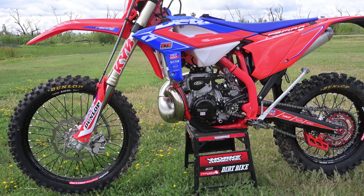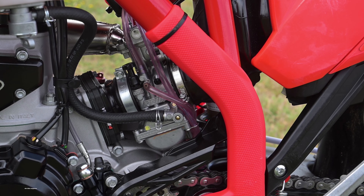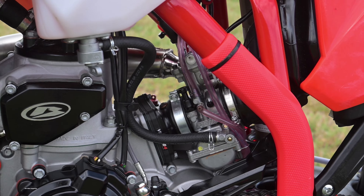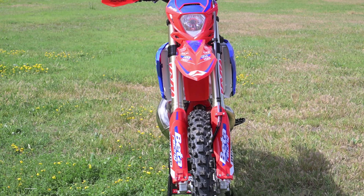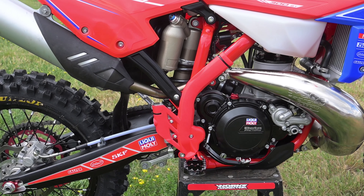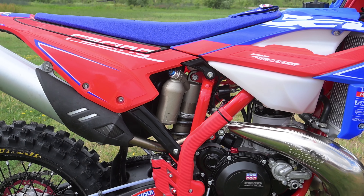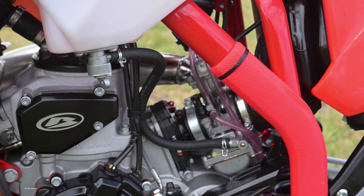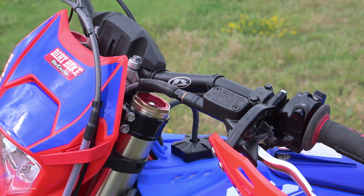A few short years ago, this bike was typical of the breed: a 300cc two-stroke with a carburetor, a case reed, and a mechanical power valve. It was a proven formula that was very hard to beat. Now the landscape in that class has changed so much that the Beta is kind of an outlier. No injectors, no electronic power valve, and no complex three-dimensional maps. It's a very traditional bike, but certainly not old-timey.